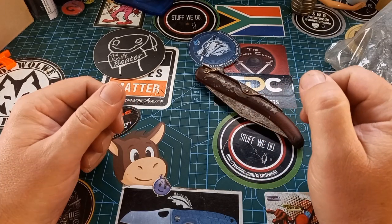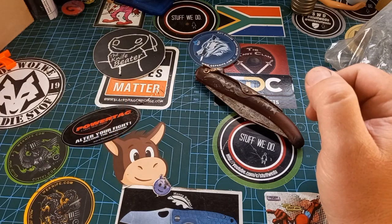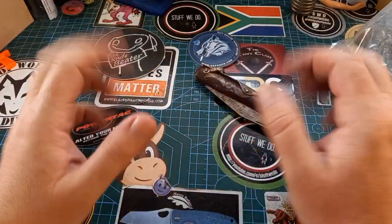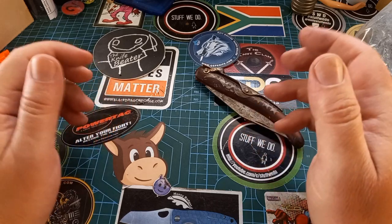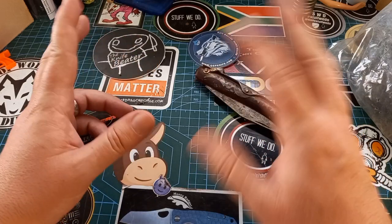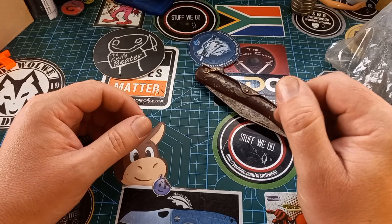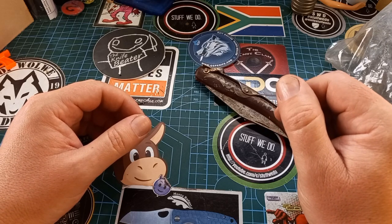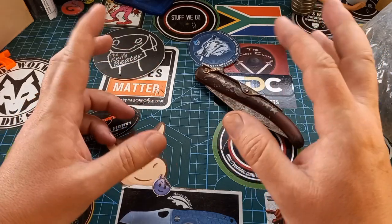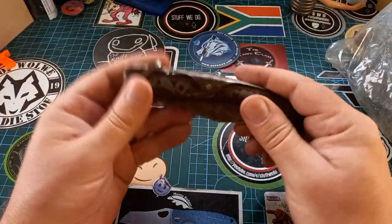Good day world and welcome back to Stuff We Do, where we do all the knife stuff you love — knife reviews, knife tests, knife modifications and outdoor stuff with knives. Thank you very much to everybody that watches these videos and to all the people that subscribe. I'm at 2000 subscribers — can you believe that? Two years ago when I started this I only wanted five subscribers and maybe a troll, so now I have plenty of both.